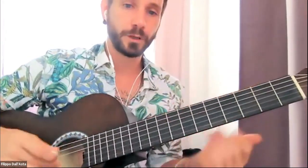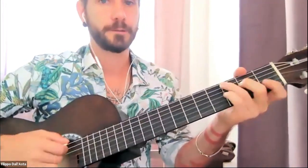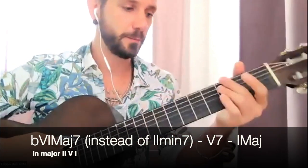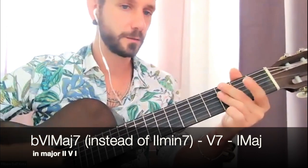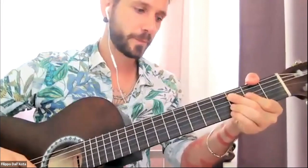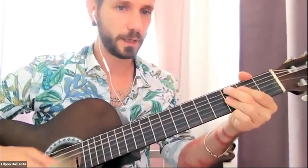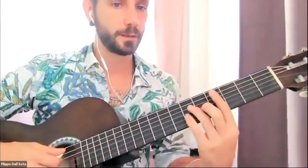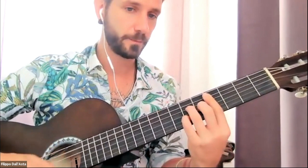The example in the key of F: what is a 2-5-1 in the key of F? G-7, C7, F. The good news is this works both for minor and major 2-5-1s. A major 2-5-1 in the key of F would be G-7, C7, F — like 'Honeysuckle Rose.' It goes 2-5-2-5-2-5-2-5-1. You could change it up: do 2-5-2-5-2-5, flat 6 major, 5-1. You can play C-sharp major 7 instead of G-7.